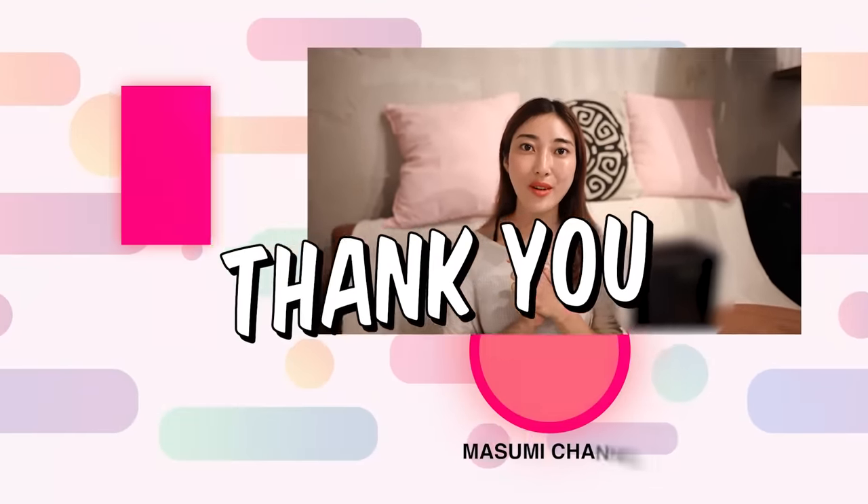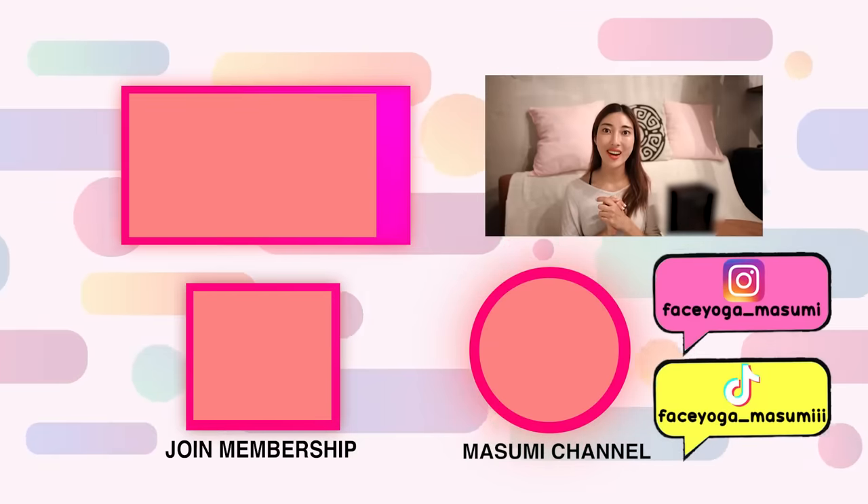Thank you so much for watching. If you have any questions or requests, always leave comments down below — I want to hear your feedback. Thank you so much for watching. I cannot wait to see you in the next video. Bye!